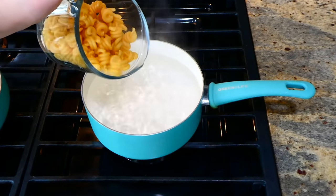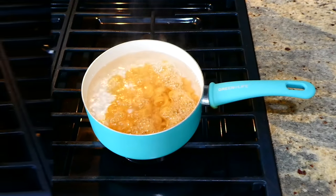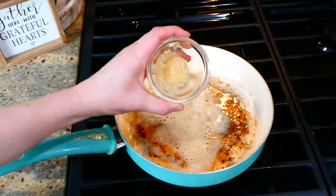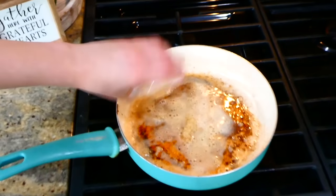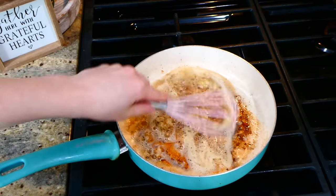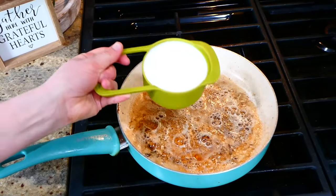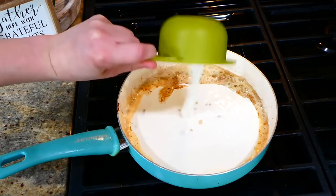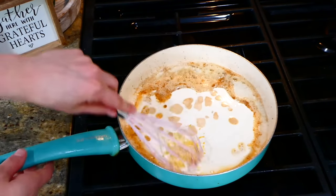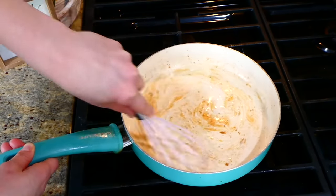Before I begin working on my sauce, I'm going to boil up eight ounces of pasta. To begin the sauce, I'm going to melt down a tablespoon of olive oil and butter in my pan. Once melted, I'm adding in three teaspoons of garlic, letting it get fragrant, then adding one cup of heavy whipping cream and about a teaspoon of lemon zest. The lemon zest might sound weird, but it's going to give this some extremely unique and fun flavor.